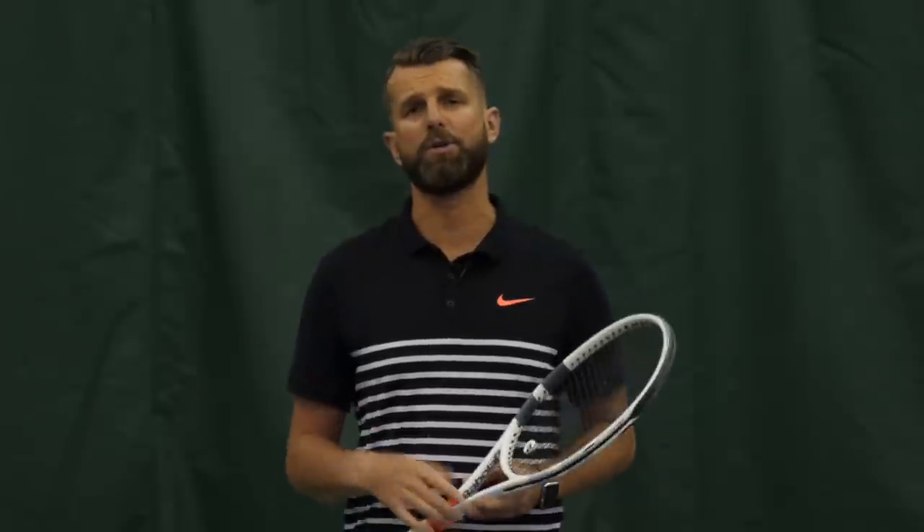Hey guys, Nate here from PlayYourCourt.com. Today we're going to examine your split step and figure out if it's causing you to lose matches by killing your reaction time.